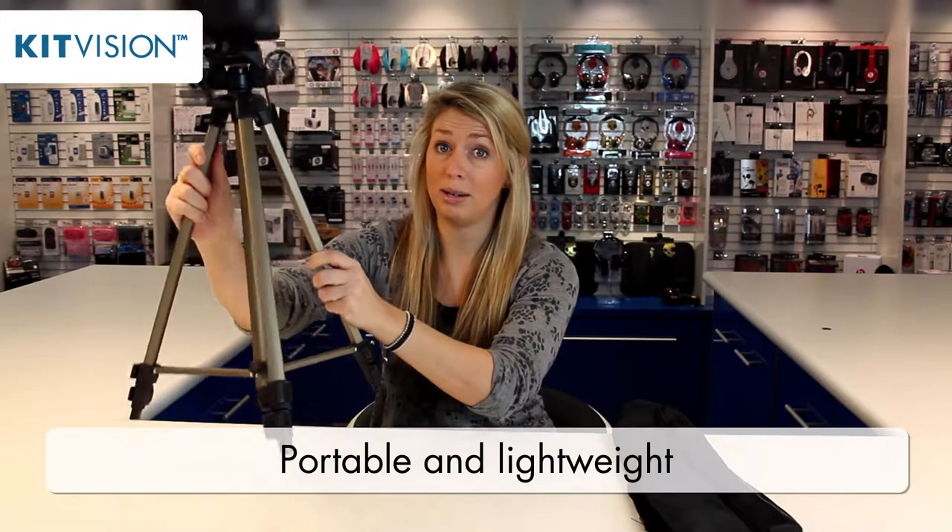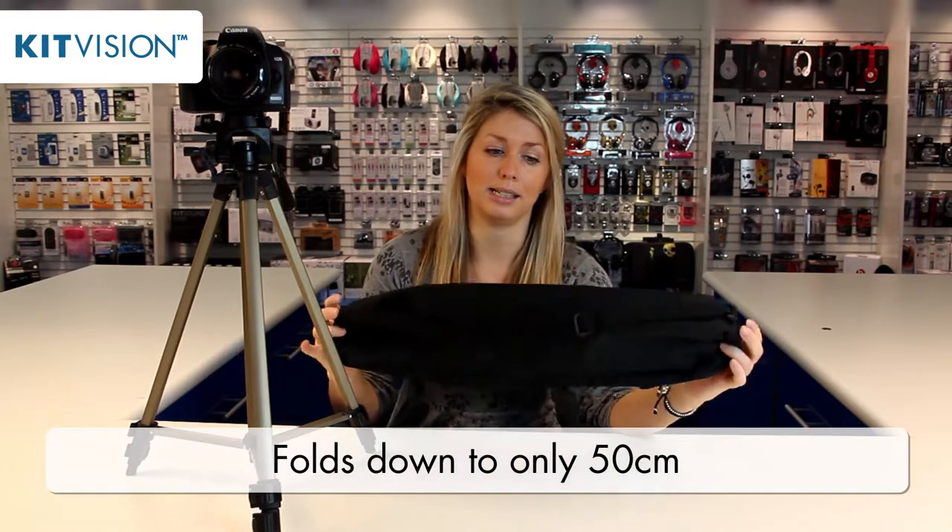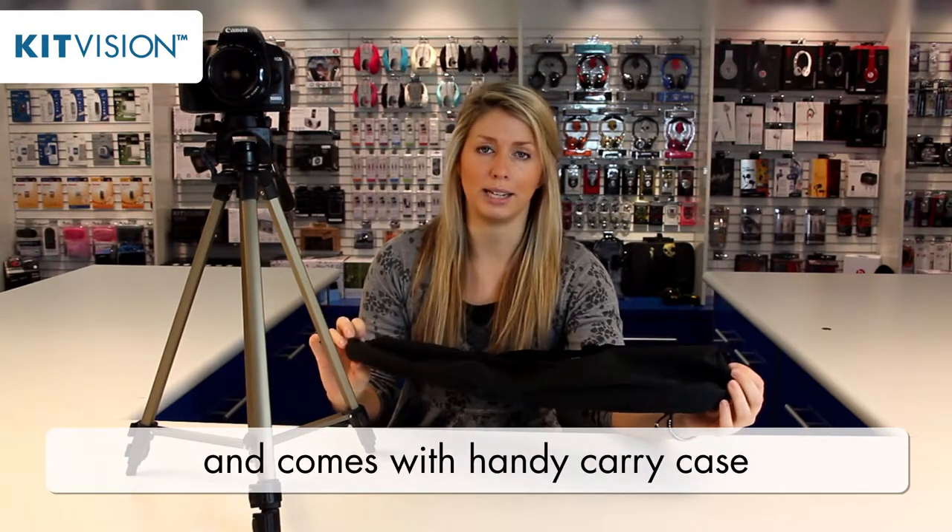It's nice and portable, extremely lightweight and durable and compact. It folds down to just 50 centimetres and pops in this little over-shoulder bag that it comes with.